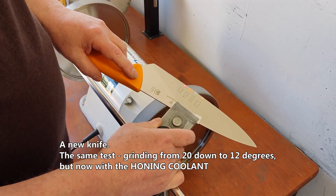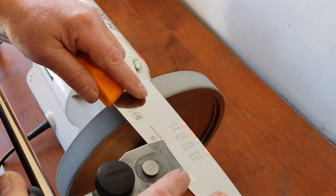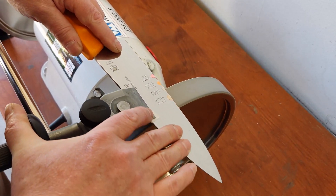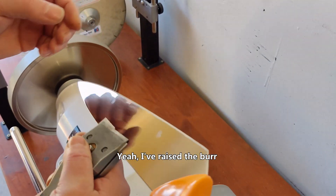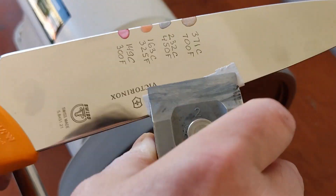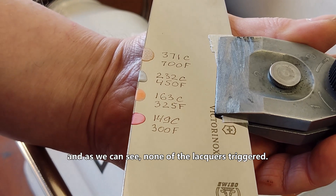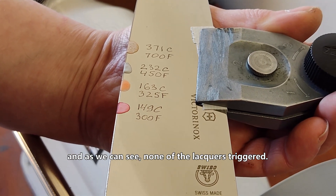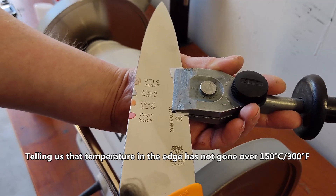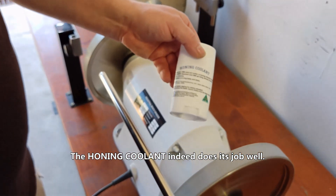A new knife. The same test — grinding from 20 down to 12 degrees — but now with the honing coolant applied. I've raised the burr. And as we can see, none of the lacquers triggered, telling us that the temperature in the edge has not gone over 150–300°F. The honing coolant indeed does its job well.